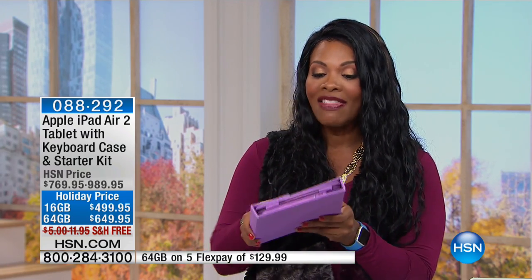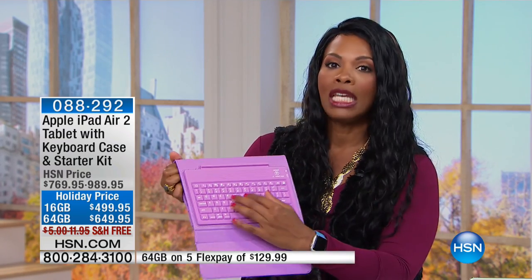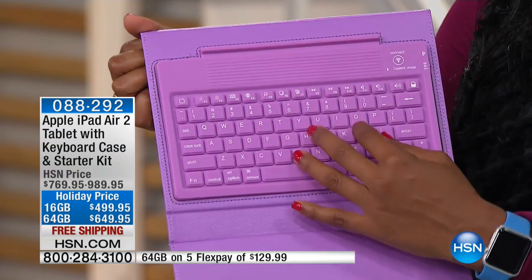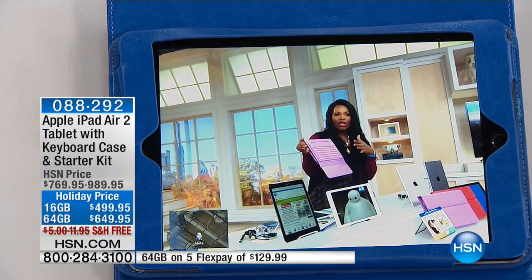You'll notice we're holding this one outside of the case. You're getting a case included, and that case has its own keyboard. So when you want to do more comprehensive typing and things like that, you can do it with this case. The keyboard is the same color as the case, which makes it all an all-in-one really great feature.